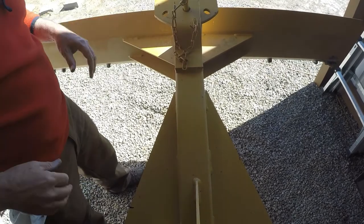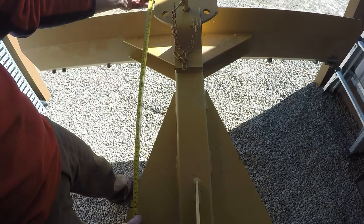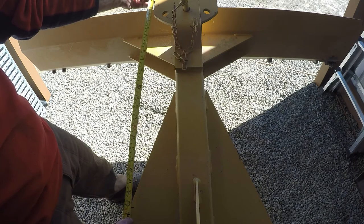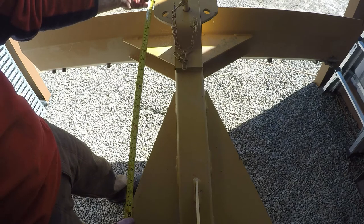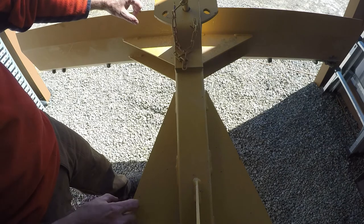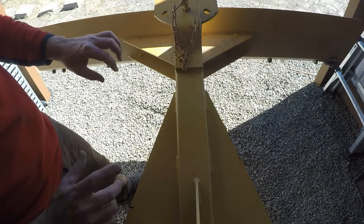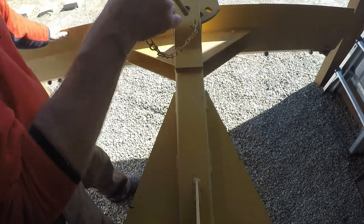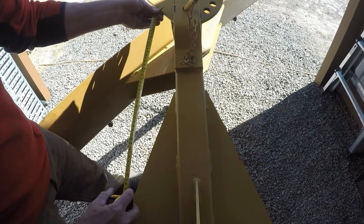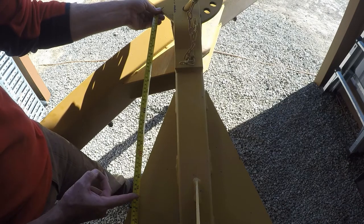Let's straighten it out. I already put a couple marks here — 23 and a quarter is my halfway mark between 19 and a quarter and 27 and a quarter, so that's where we're going to set it up. I'll put my hole center points here and here, and that should give me enough throw. Now let me see how much the blade moves when I turn it fully to one side — that's 21 inches.